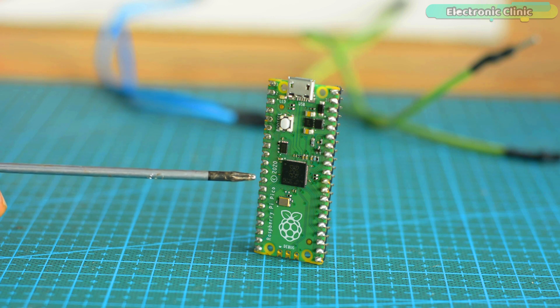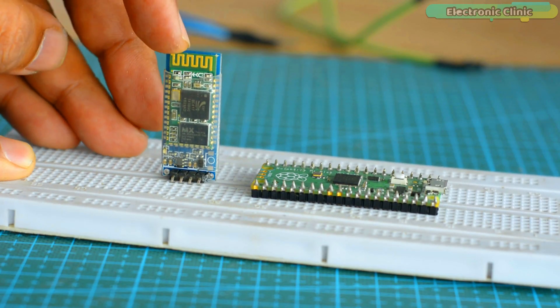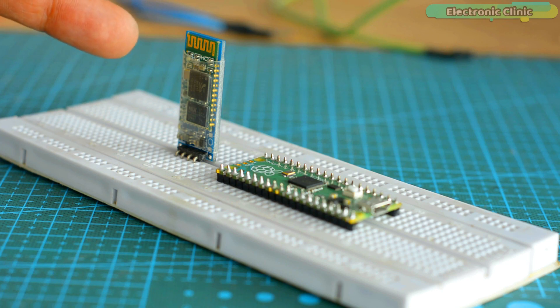No worries if the Raspberry Pi Pico doesn't come with an onboard Bluetooth module, because we can externally connect a Bluetooth module and start controlling different electrical loads wirelessly using a smartphone app. For this project I selected the HC05 Bluetooth module because it's cheap and easily available. I have been using the HC05 Bluetooth module with Arduino and ESP8266 for controlling different things wirelessly using an Android cell phone application.